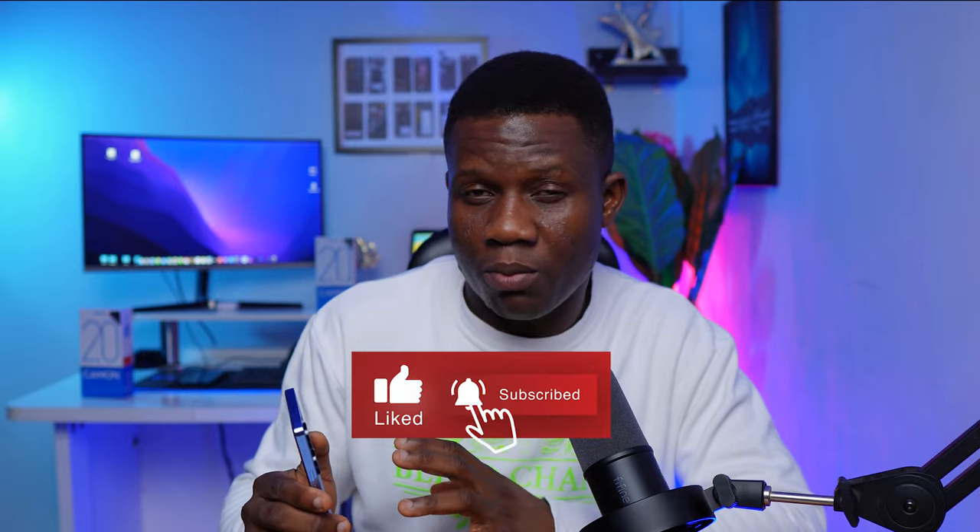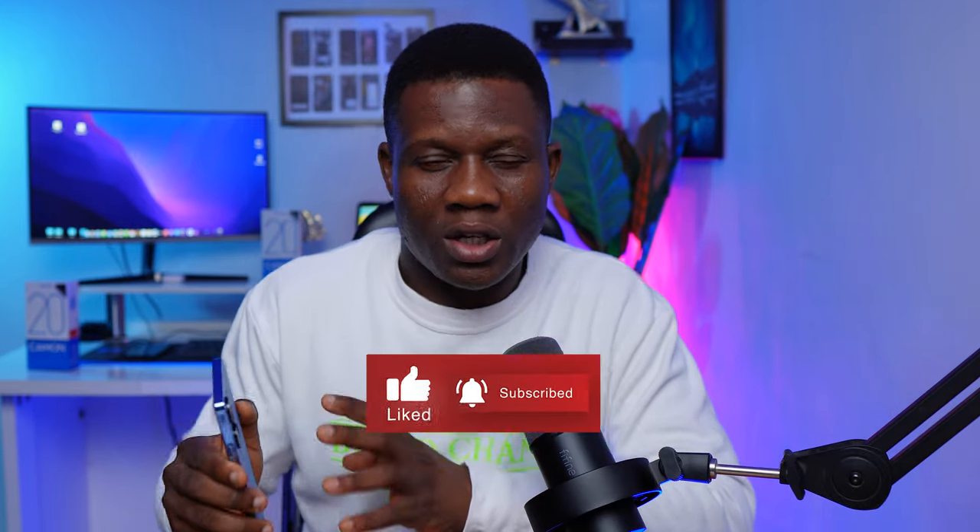Thank you so much for watching this video. Please don't forget to subscribe so you get to see subsequent videos like this. Also hit the bell icon so you get notified whenever I post on this channel. I'll see you again in my next video — until then, stay cool. Thank you.